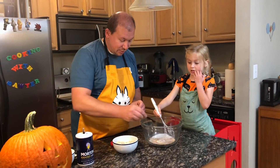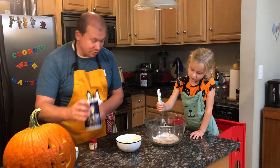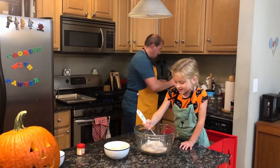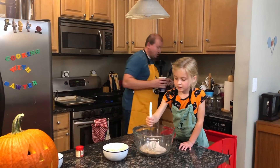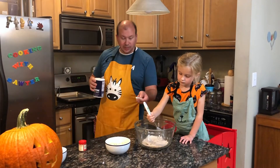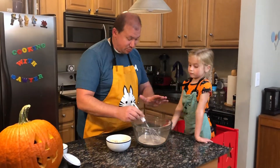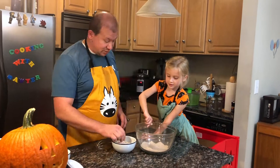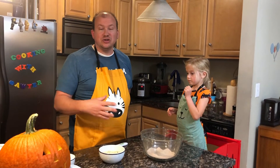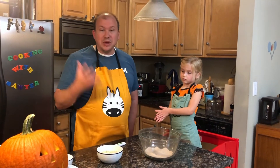Just because pumpkin seeds are what we're making. And then we're doing three-eighths teaspoon of salt. We're going to put the pumpkin seeds in the oil, add six tablespoons of sugar, and just cook them enough for the sugar to melt — about 45 seconds is all. Then we'll toss them in here, mix them up, and let them cool.